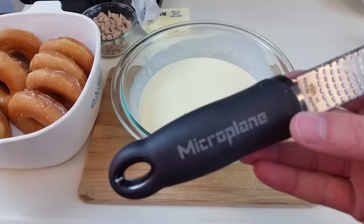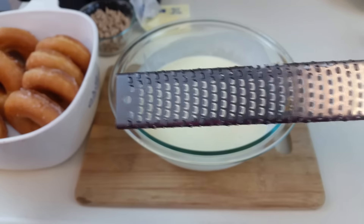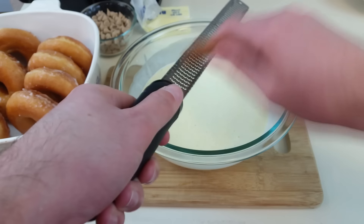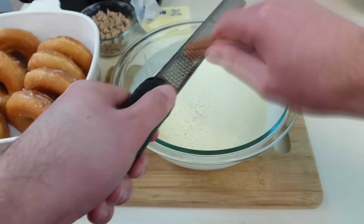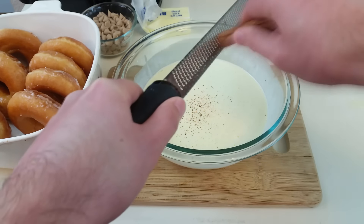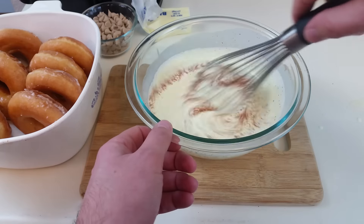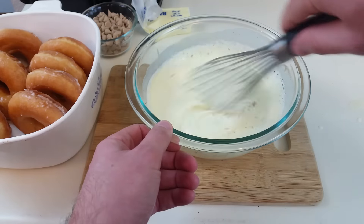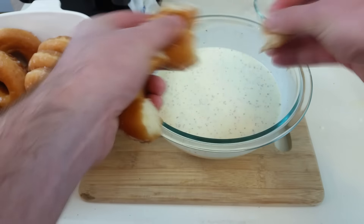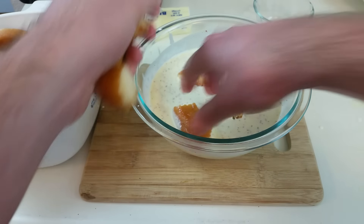If you're grinding your own cinnamon, a tool called a microplane is extremely useful for this. Congratulations — your house should now smell like fresh cinnamon. Something I forgot to mention: you can also add in a couple drops of vanilla extract. Once you've done that, whisk everything together.